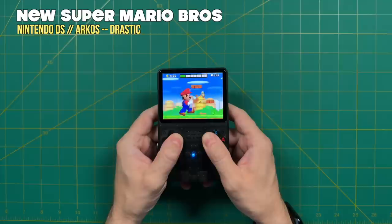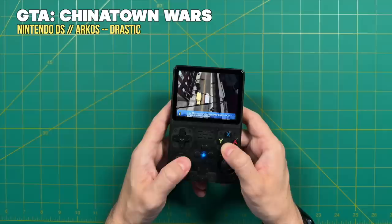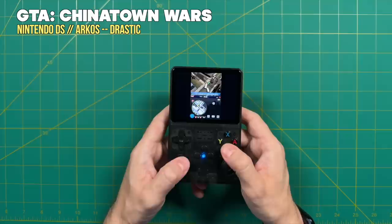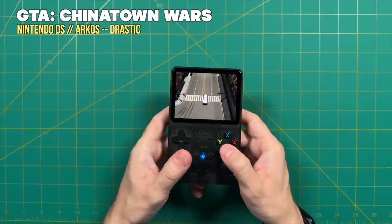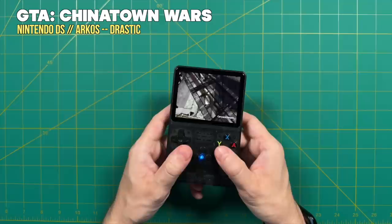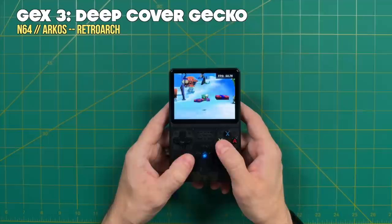Nintendo DS games will also play very well here. If you have favorite DS games that work well with traditional controls, that's going to be great. Bear in mind this device doesn't have a touchscreen, and by virtue of the smaller screen, you'll have a hit-and-miss experience. When playing a game that only requires one screen at a time, no problem. But if there's a map on the other screen, it can get annoying — you have to swap between the two by pressing L2 and R2, which can be jarring. Grand Theft Auto: Chinatown Wars is a great example: the driving looks great, but the map is on the other screen, making navigation tricky.